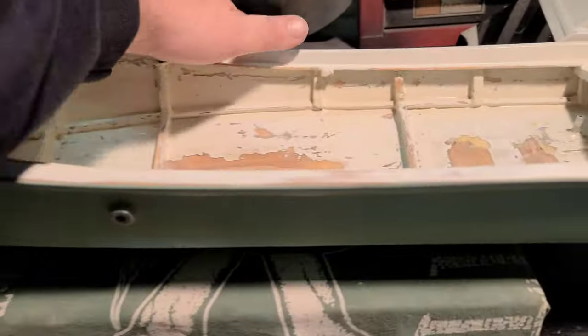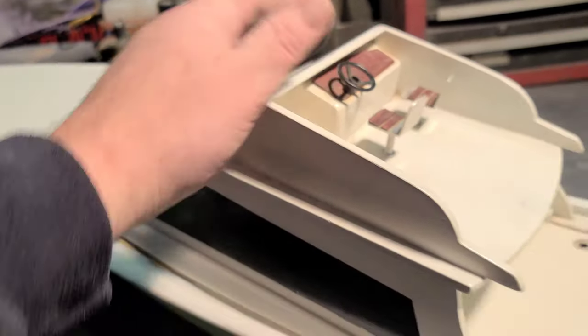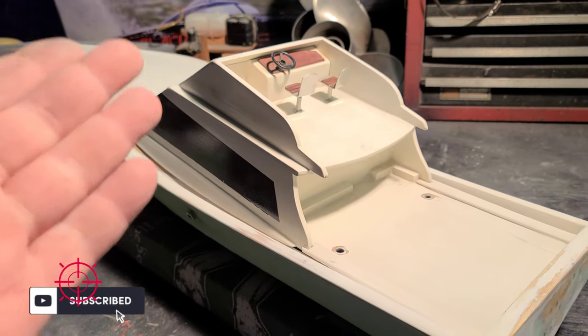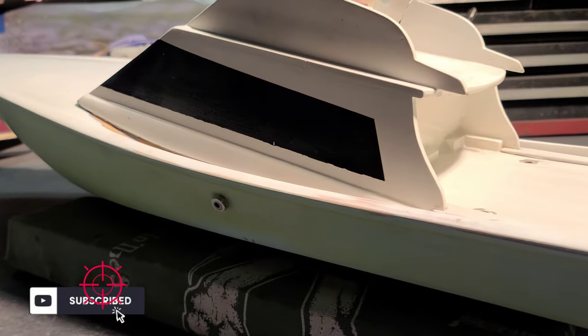It does ride kind of nice — I've had it running before with a brushed motor. I'm going to get started painting it. Like I said, that appliance paint works really good. I'm going to make it a little scale fishing boat — it means a lot to me, it's a big part of my life from before I had kids.